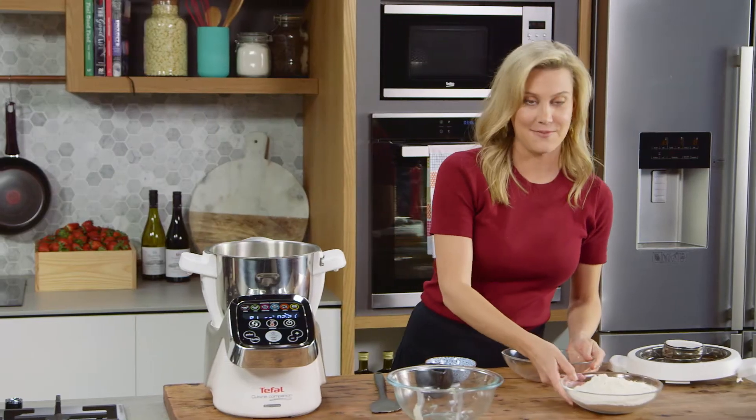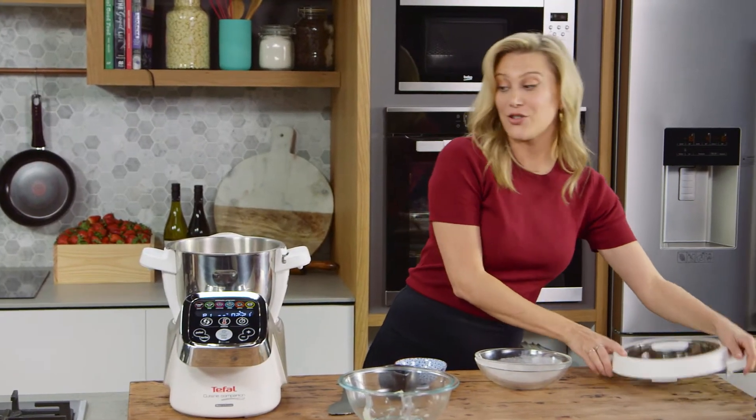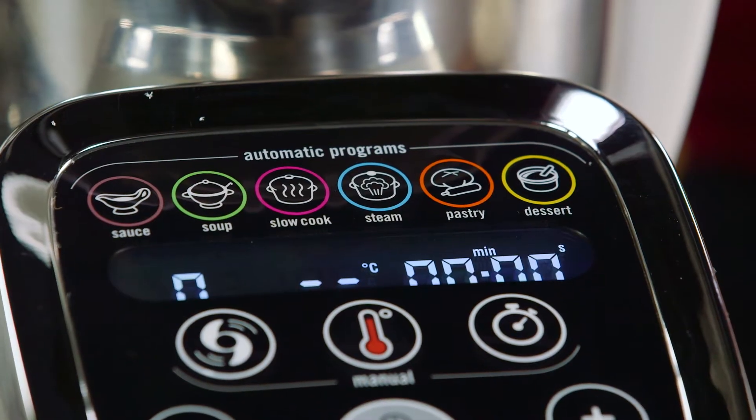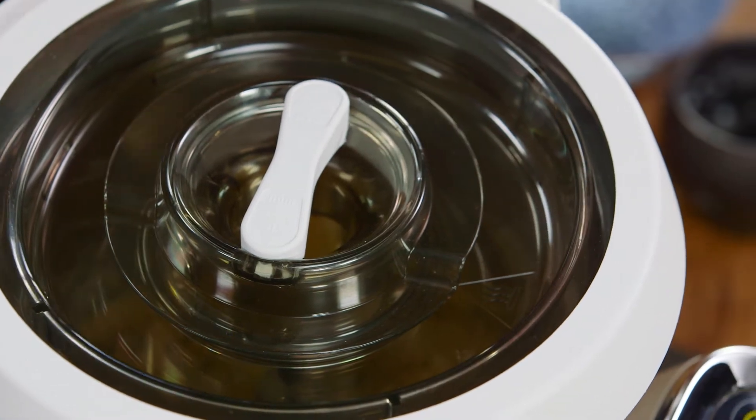Then we just follow with some dry ingredients: caster sugar and some flour that I've sifted. Now we place the lid on top, press the pastry program, and this is going to mix at a medium speed for two and a half minutes.